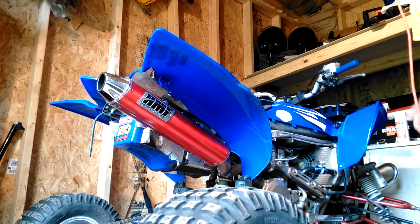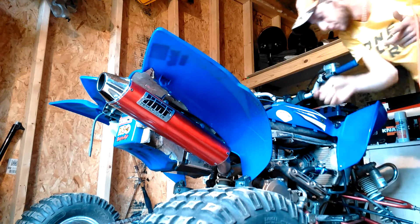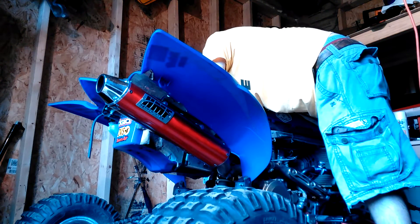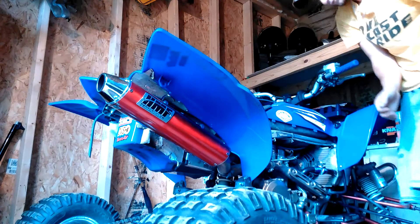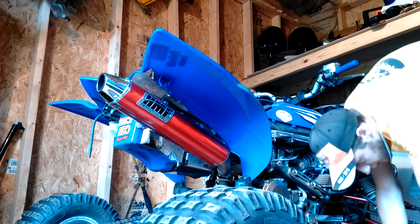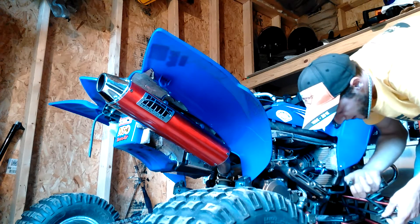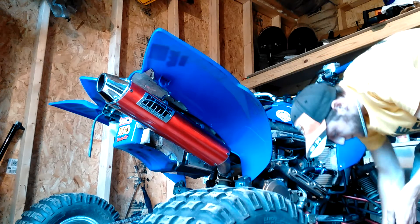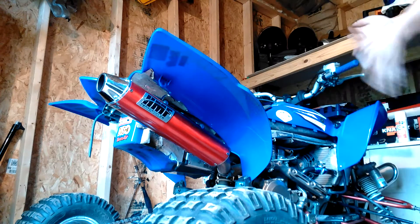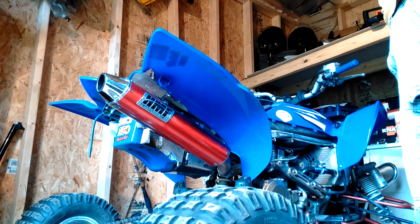While that coolant drains, squeeze the hose a little. The coolant was a little dark — not the worst I've seen, not the best. I'd say this was about two years since it's been changed.